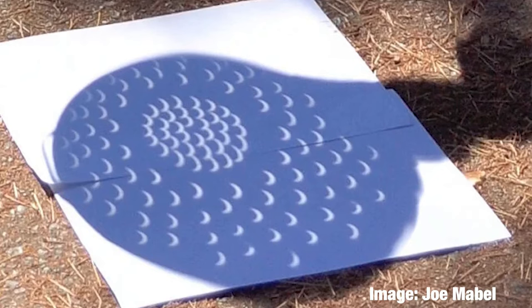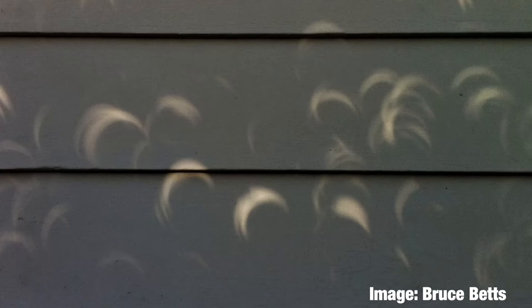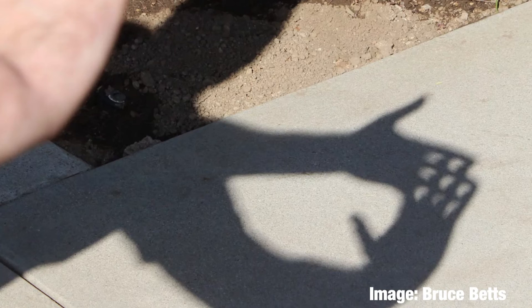You can use different sizes of holes. Larger holes will make blurrier images, and smaller holes will make clearer images. You don't even need holes in a card — you can use something like a colander, or the holes between tree leaves, or if you cross your fingers over each other you can see the eclipse in all of those things.